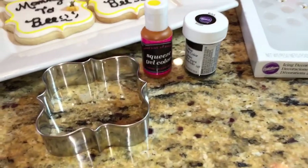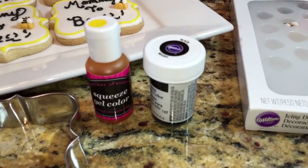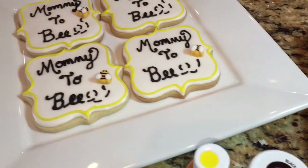Here are the things you're going to need: a 3-inch plaque cookie cutter. I'm using lemon yellow and black food coloring, and these are the little bee decorations that I'm going to be using. I found those at Walmart.